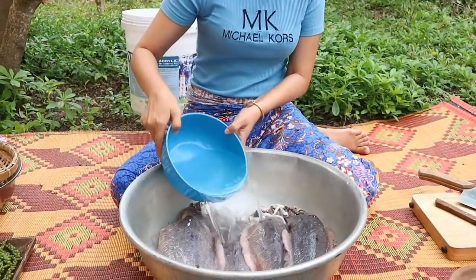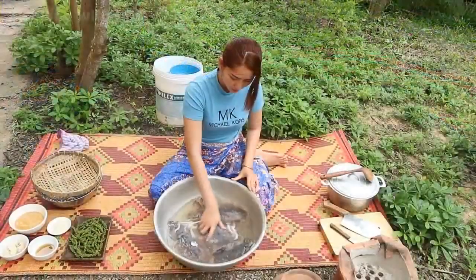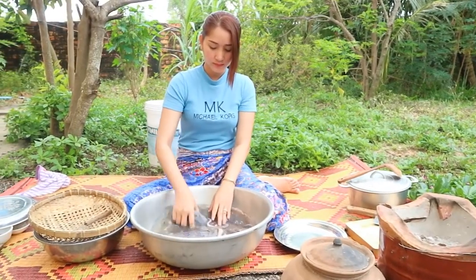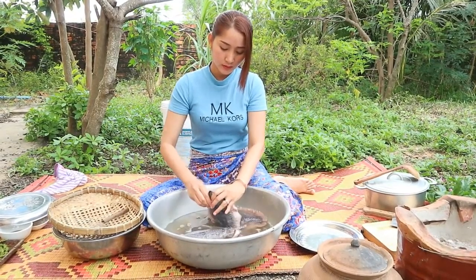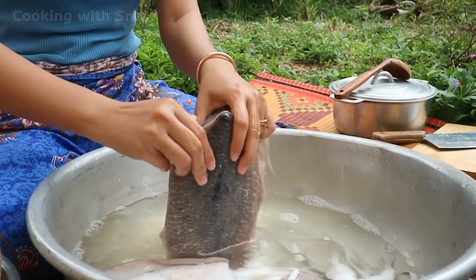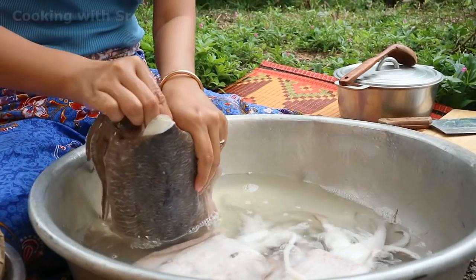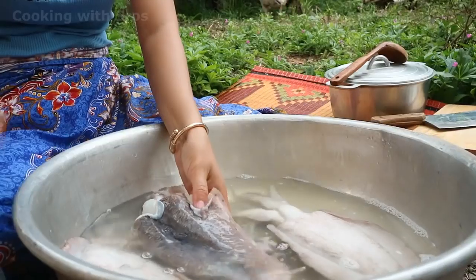First step, I'm going to prepare the cuttlefish by adding some water and salt. After five minutes, I start to take the skin out — first the bigger one, then take all the skin out.